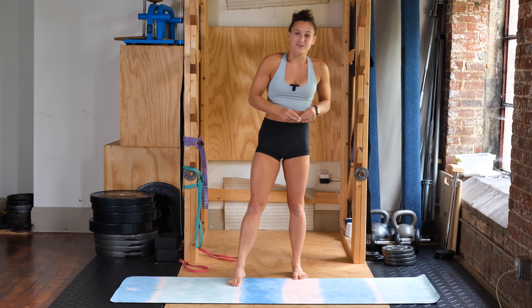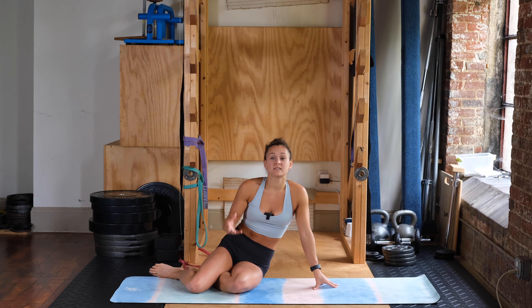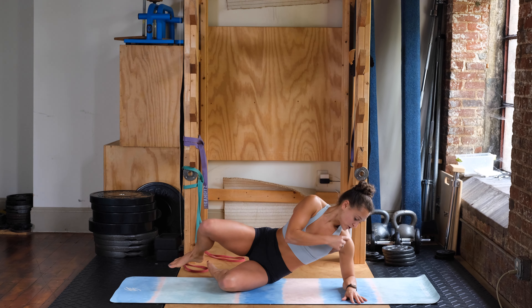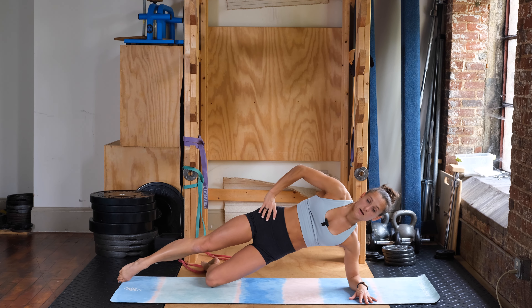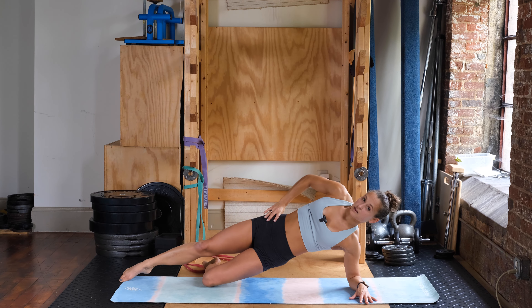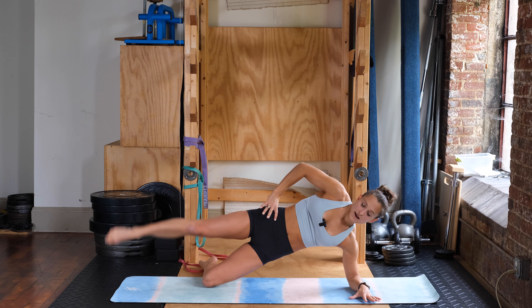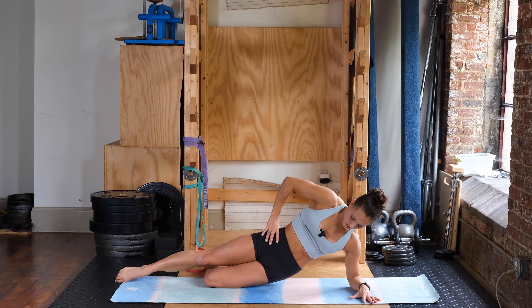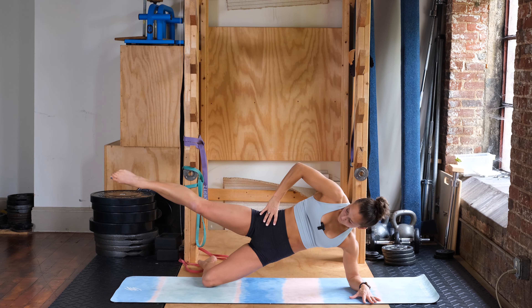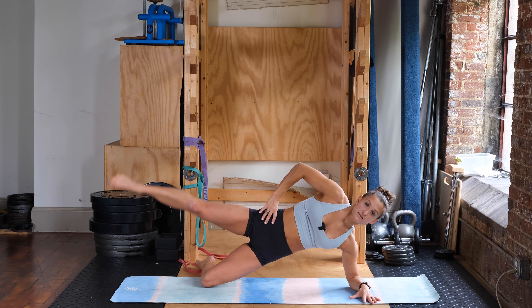We got one more exercise for today — the modified side plank hip dip to hip abduction. Shoulder directly over top of your elbow, shoulders, hips, and knees all in one line. Knee is rolled forward, not letting the hips twist forward or back. Three, two, one — dipping down and up. We're doing six, completing all six reps on the first side.